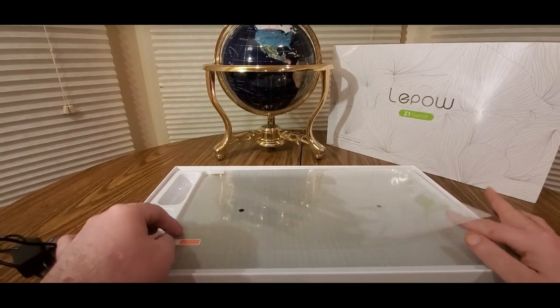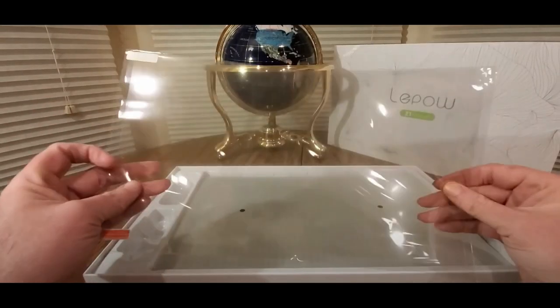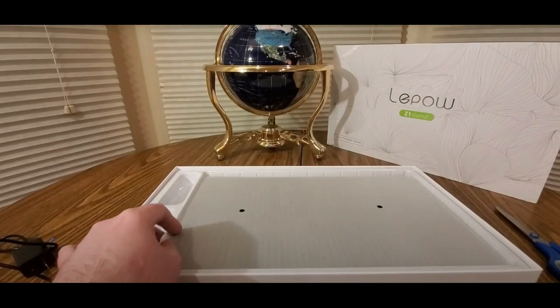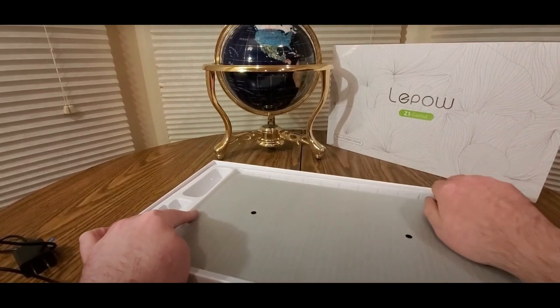It comes with a screen protector, which I'm probably not going to use because this will be more for home. But this will be great for your office, college dorm, bedroom, kids room.